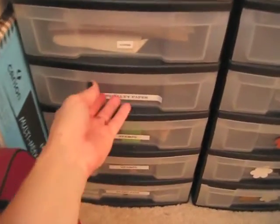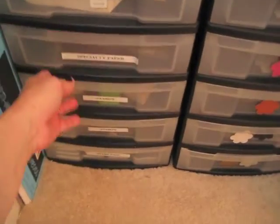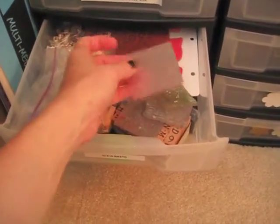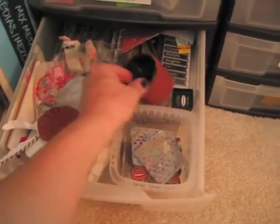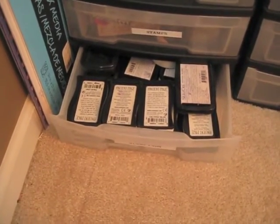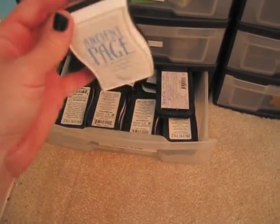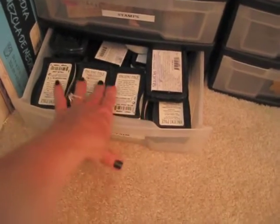These bottom three drawers are stamps — a bunch of little alphabet stamps and texture stamps. Down here are my ancient stamp pads. I have had these since the beginning of my crafting time — some of them are Stampin' Up ones. I can't believe they still work. I actually used these yesterday to make a birthday card and they still work — they're at least 15 years old.